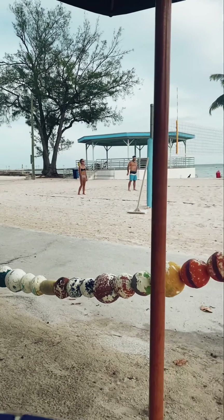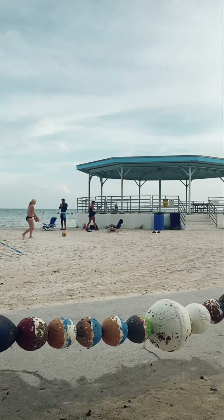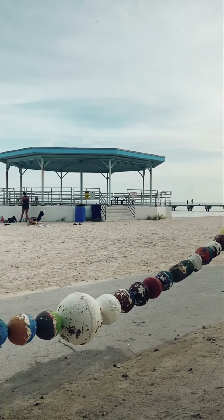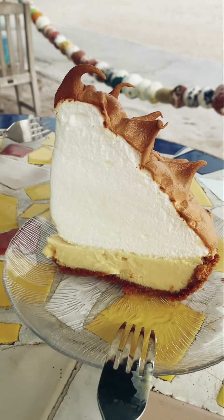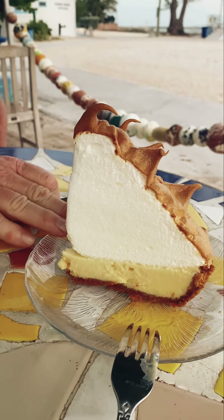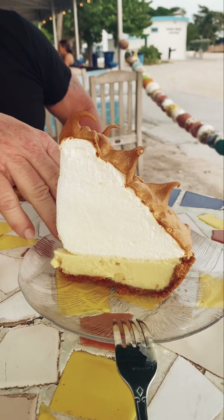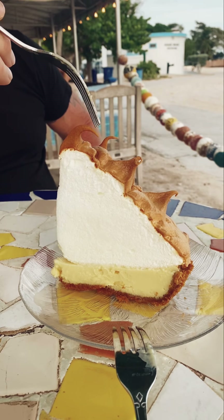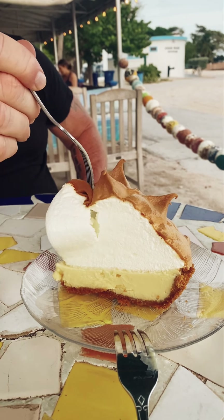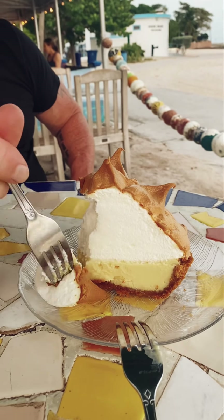We're at Salute and I wanted to show you guys the view, because it wins one of the top ten views, that's for sure. It's gorgeous here. This is the key lime pie of key lime pies. This is the pie that Keith and I always say is number one, but I have to give other people a shot. So we're doing it — this is our favorite. Alright Keith, let's do it.